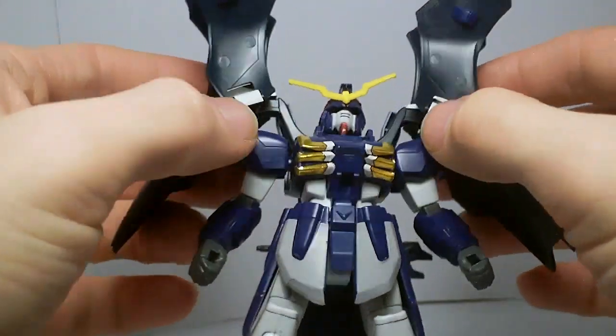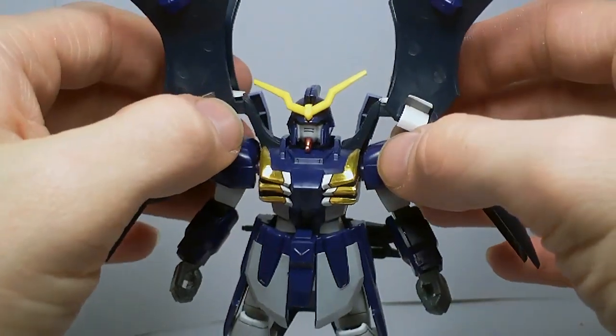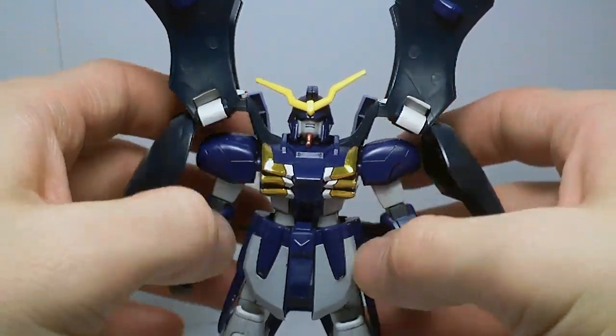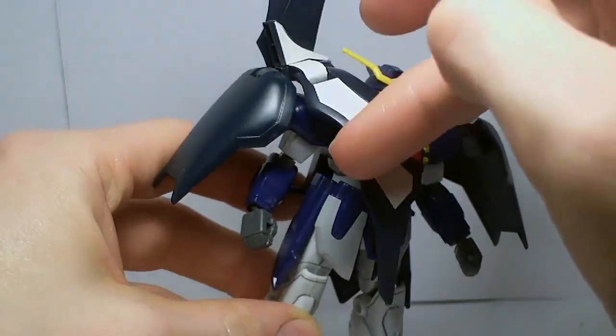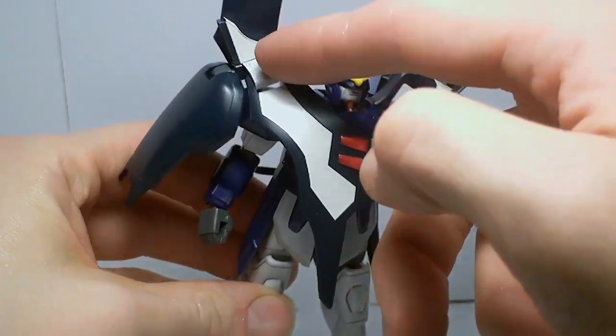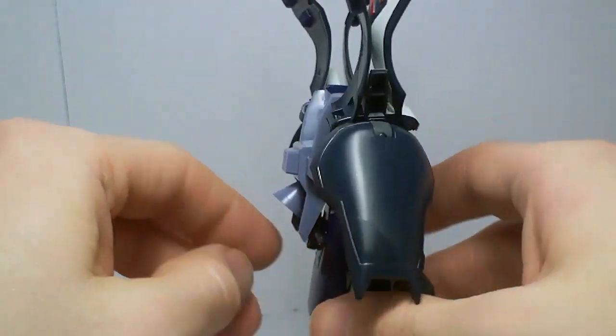It does have quite a few stickers. You got the eyes; there was a chin sticker but I removed it and just put some Gundam marker on there. All the gold on the chest, the grey on the front skirts, all the white on the shield slash cloak, and the red are stickers.